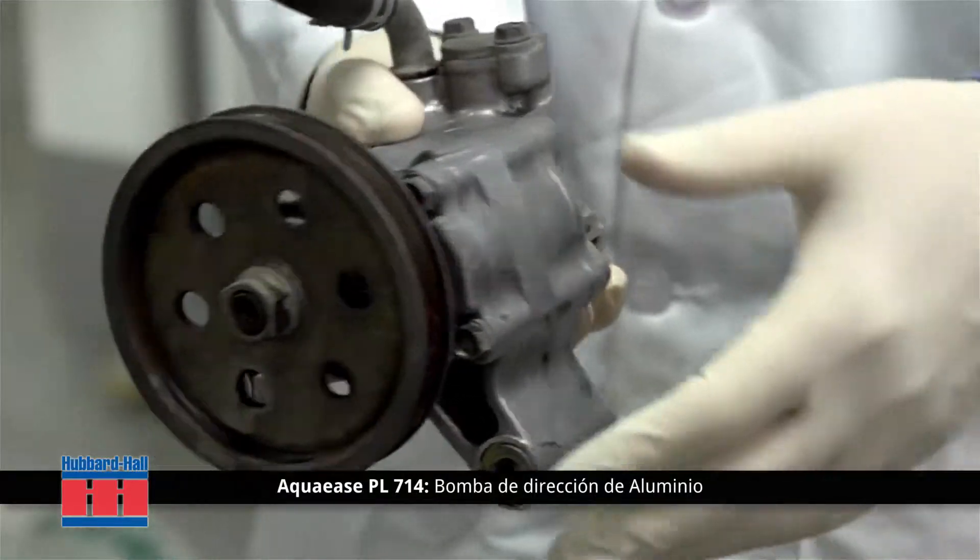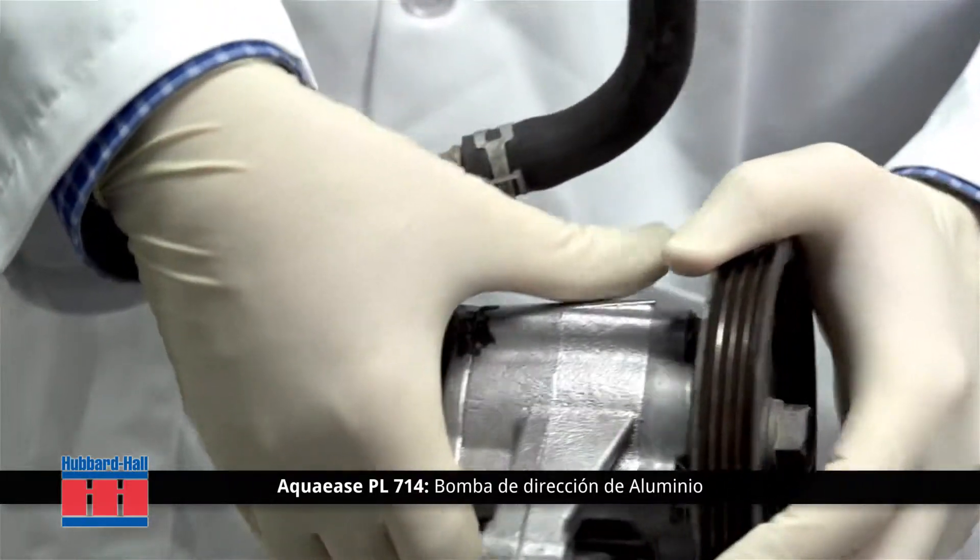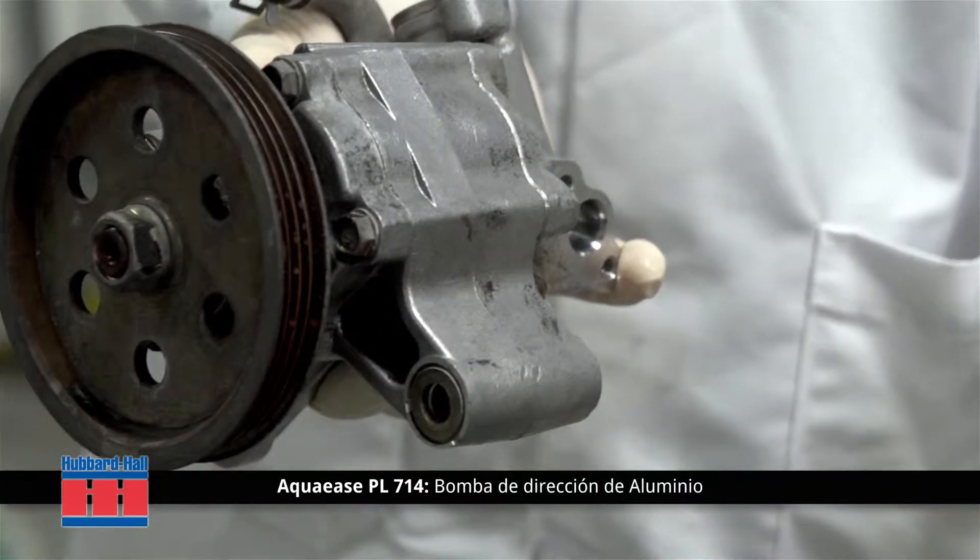As a liquid concentrate, the Aqua Ease PL714 has high detergency and a pH of 12 to 12.5, which will provide a thin film of corrosion protection on the base metal.